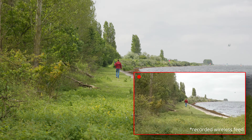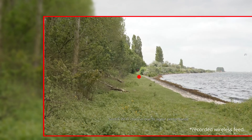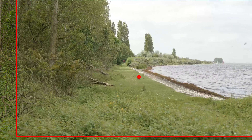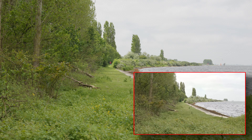The range of around 180 meters is quite impressive given that they're very small and have built-in antennas. However, this only applies if there's clear line of sight between the transmitter and receiver. In my test, it was well over 180 meters — closer to 200.